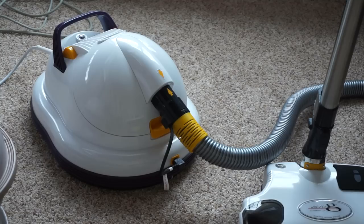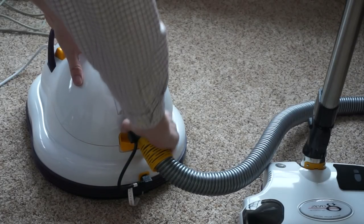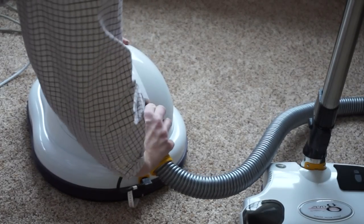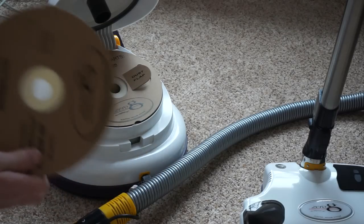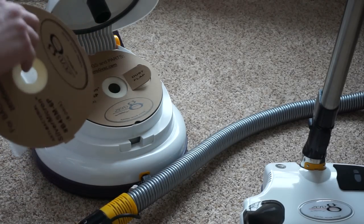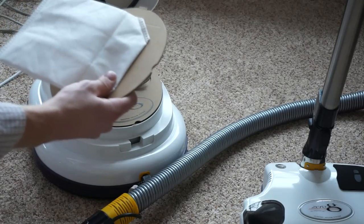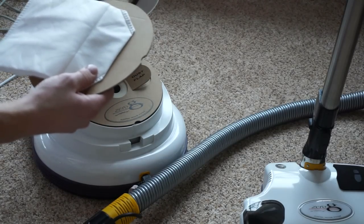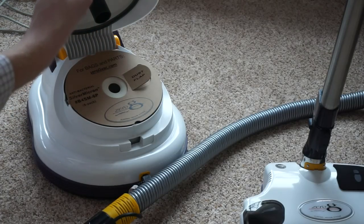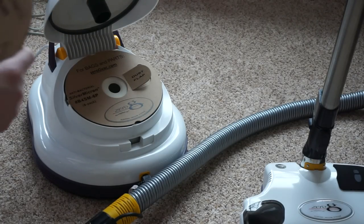I pulled out the retro vacuums to prove a point, but let's talk innovation. If you pull back the hose there's a nice yellow lever, and they have one of these self-sealing bags that seals up to keep the dirt contained. They have a patent pending on the bag material — apparently it's the same stuff surgeons use in their masks in the operating room. It has silver infused in it to keep dust not only from coming out but it's antibacterial as well.